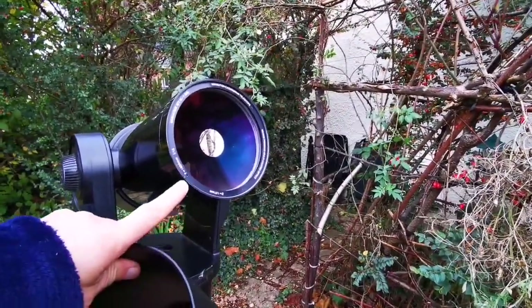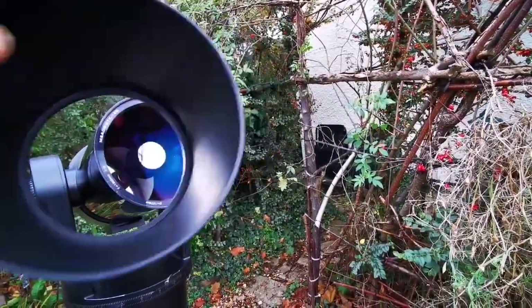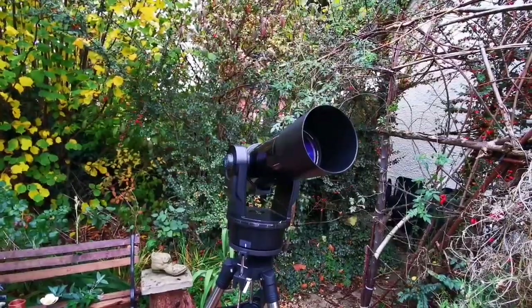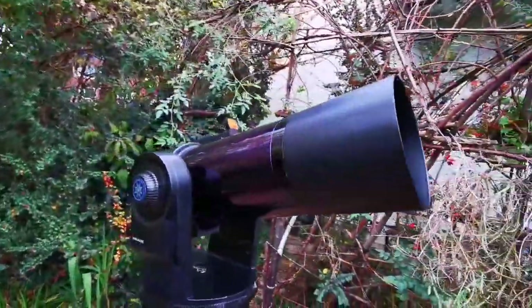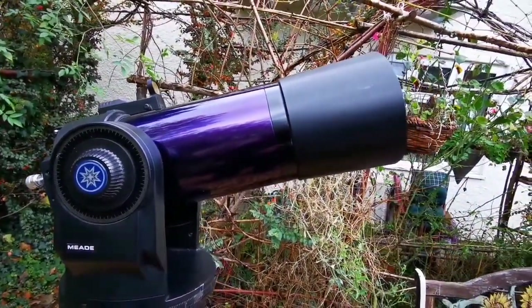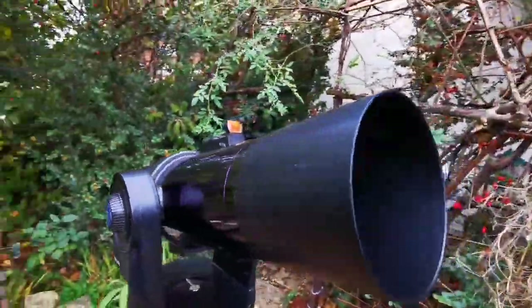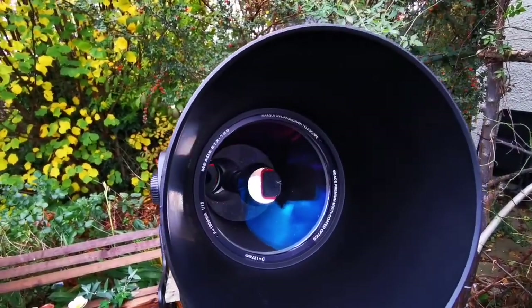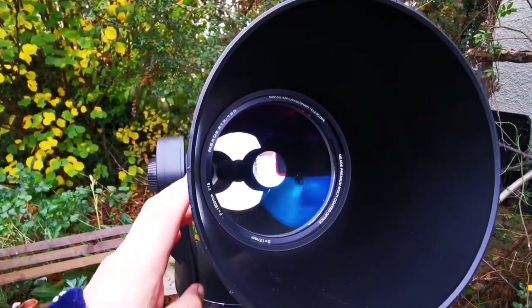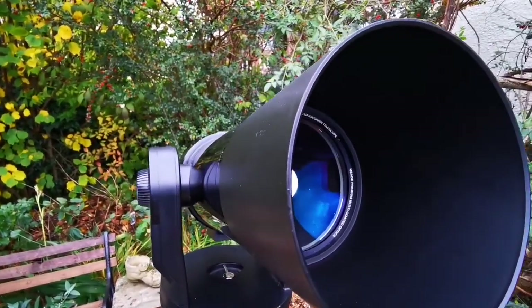Because they don't have any dew shield you have to add one. I was lucky enough that this telescope came with a dew shield secondhand. Let's install it — that's the dew shield now installed. It added about 15 centimeters to the length of the telescope. The dew will now form on this surface instead of the corrector, and you can also add a dew heater around the shield if needed.